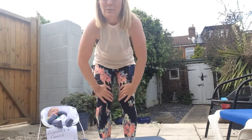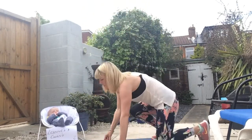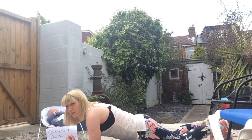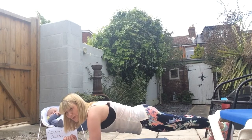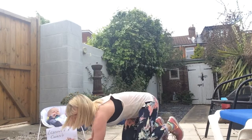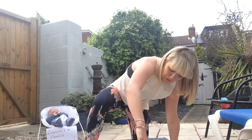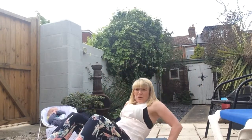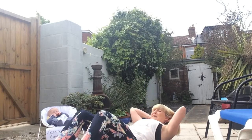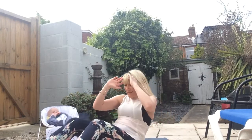Then we've got the plank or sit-up challenge — two choices. You can hold a plank: option one on the knees, option two full plank with a straight body like a plank of wood, holding for as long as you can. Or if you don't want to do the plank, you can do a sit-up challenge — either pulses or a full range sit-up, coming all the way up to the knees, keeping those elbows wide. As many as you can in 60 seconds.